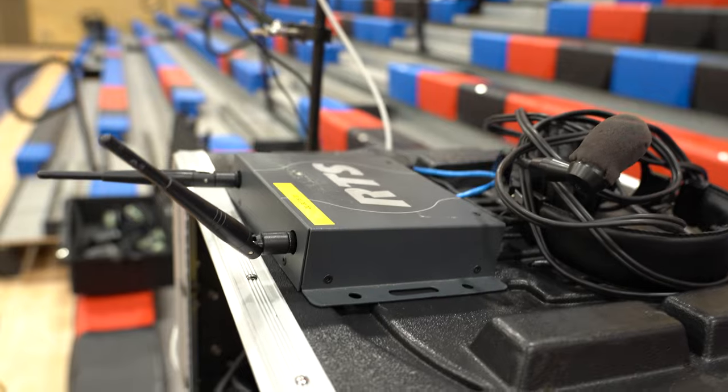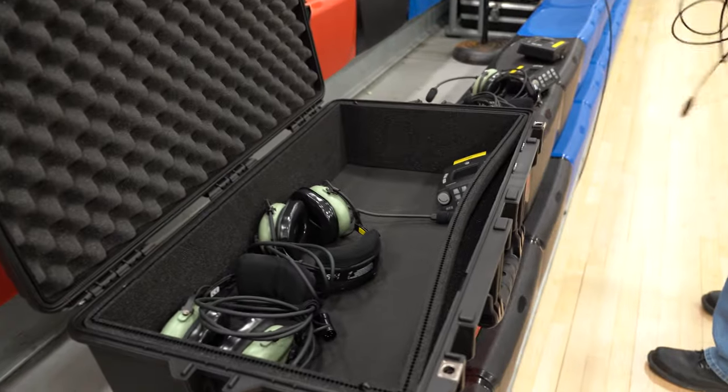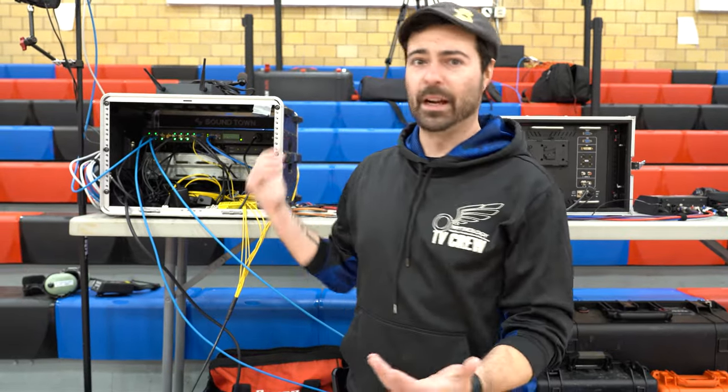When it comes to intercom, we went the way of wireless. We have our RTS wireless transceiver here and everybody's wireless — all four cameras have a wireless belt pack, and our stats guy has one too. It's been working really great, especially in this size of arena. We've never had any trouble with the RTS stuff to be honest. And it all connects back to the Odin frame that is in the truck, which we'll show you in a bit.